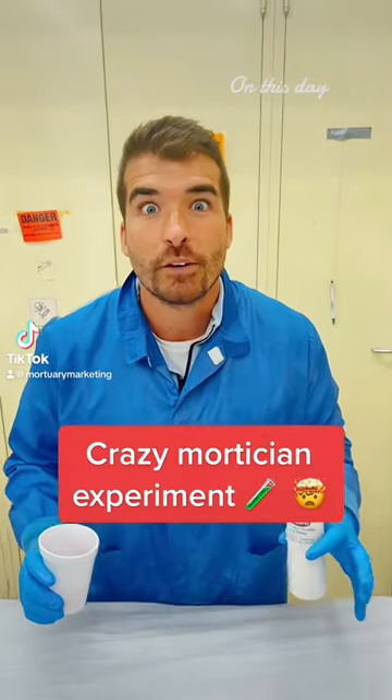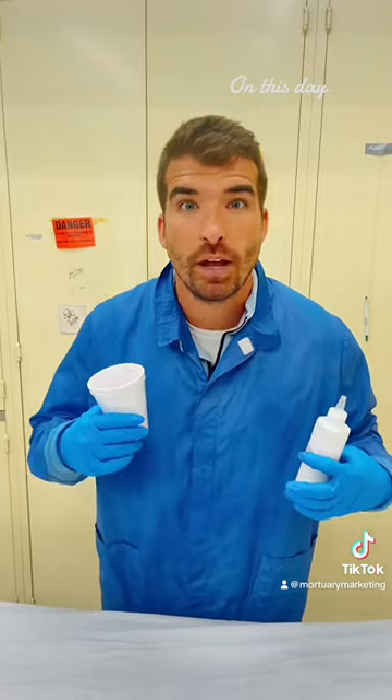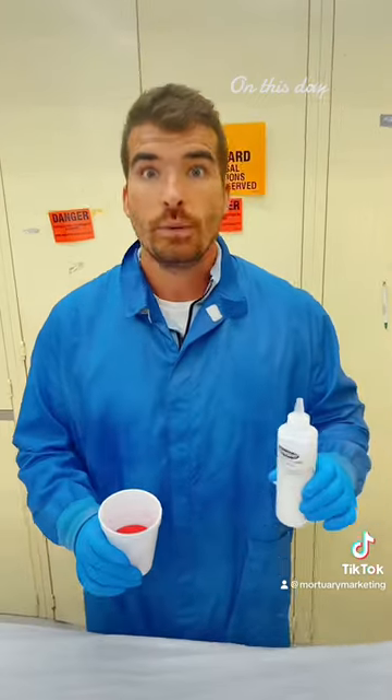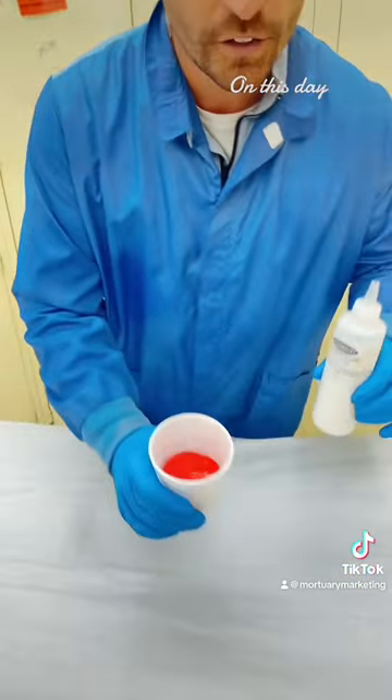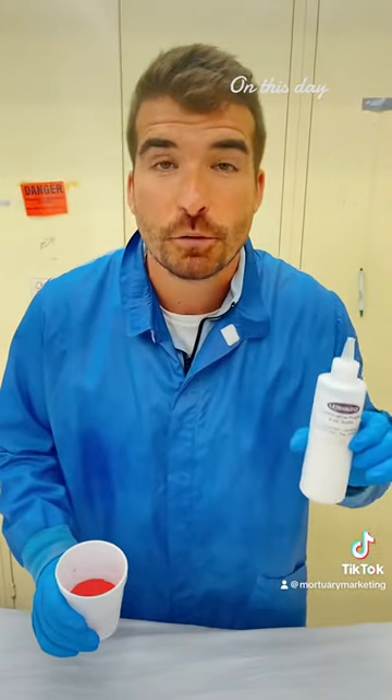Want to see a crazy mortician experiment? When we're finished embalming, sometimes the vein is still dripping blood — we need to close that up. We have here food dye and water. This is our drying powder. This is the stuff that's going to stop that vein from leaking.